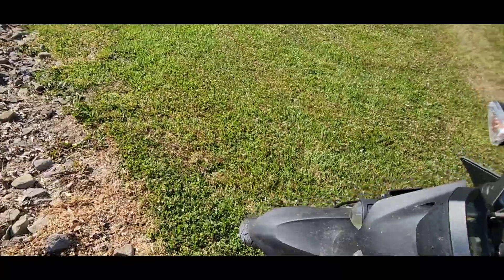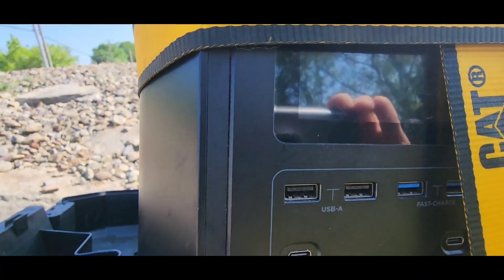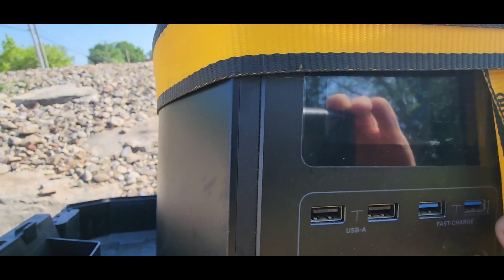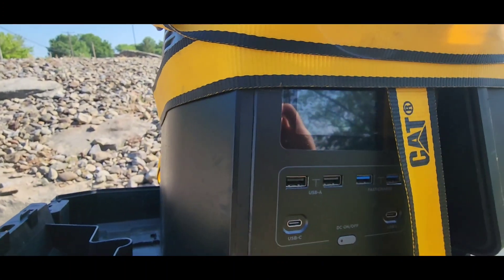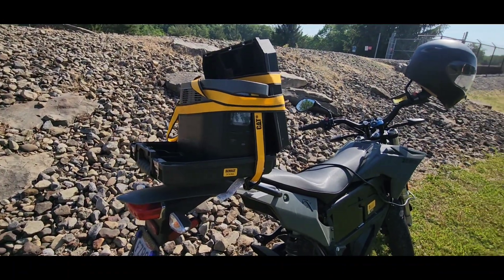I actually have something I have to do in a half an hour, which is why it says it'll take two hours — it can run at this amperage for two hours. That charger's only drawing 633 watts to charge the bike — we're only charging at 633 watts. We'll come back in a half an hour and see what it's doing.